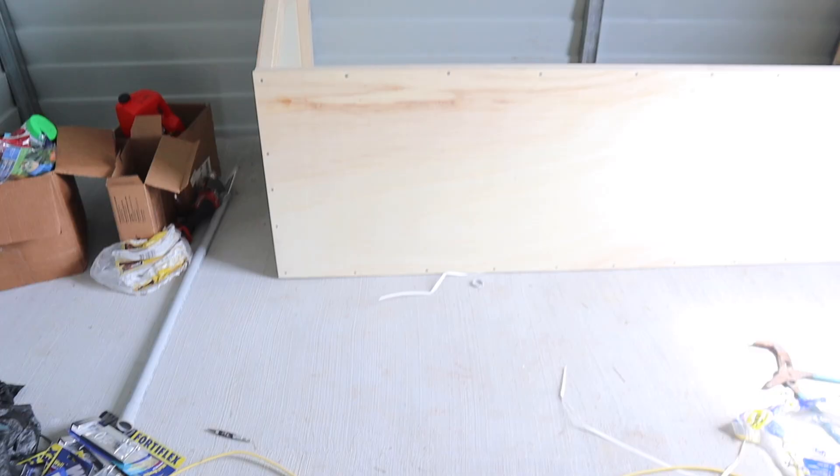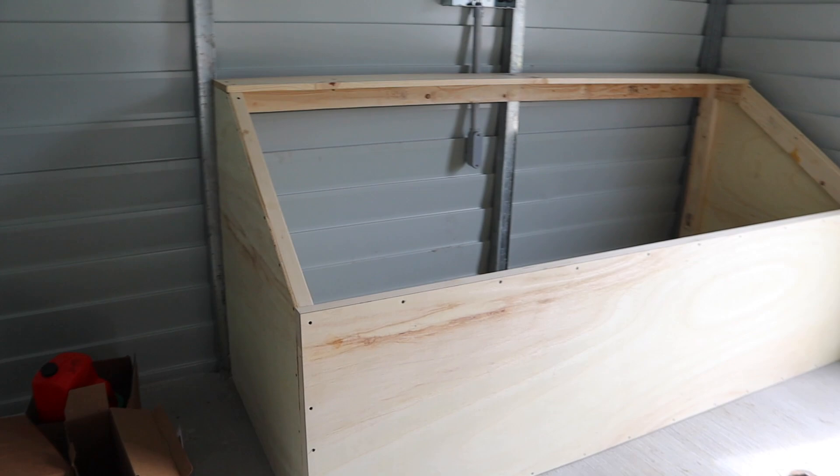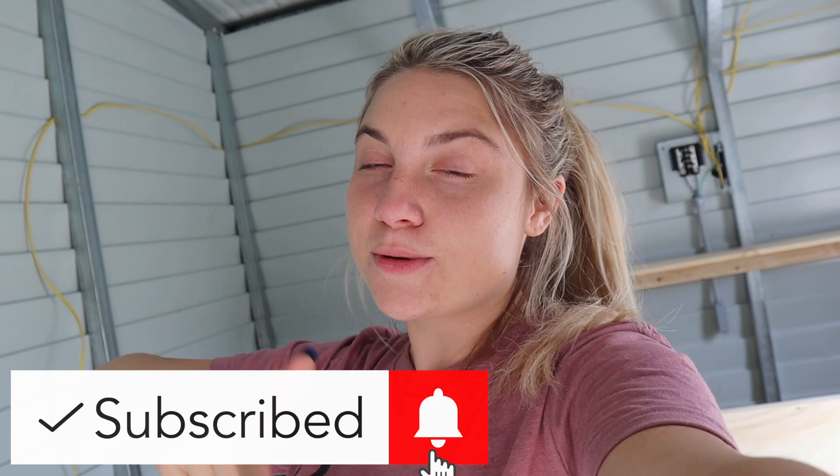Hey farm fam, welcome back to my channel! For those of you that are new, welcome to another barn build vlog. Today is going to be one of my more favorite parts of this series because today we are tackling the tack room — see what I did there. If you guys are excited for today's video, make sure you give this video a big thumbs up, subscribe to my channel, and turn on post notifications so you don't miss any of these videos.